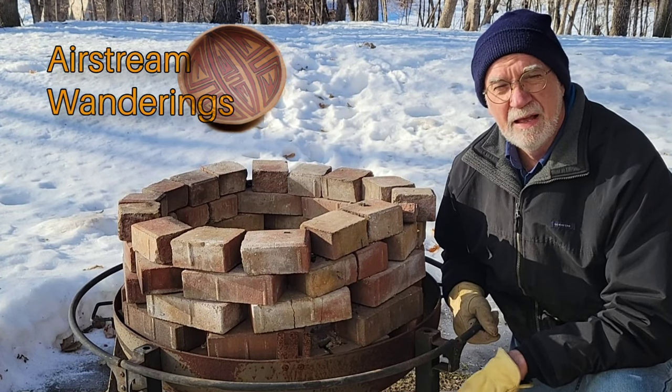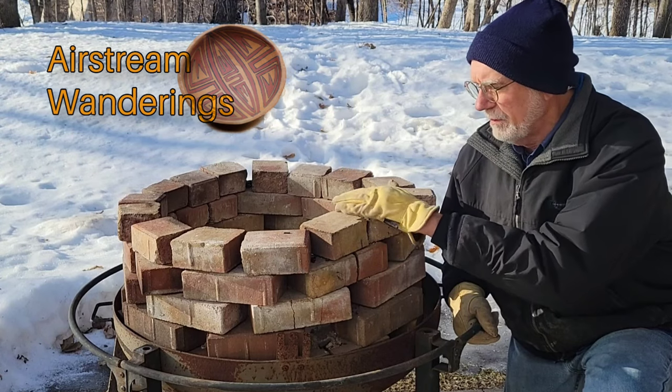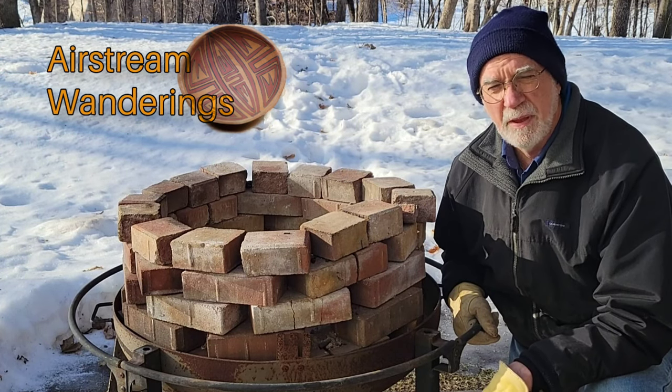Hey, Wes here. Thanks for joining me today. I thought I would talk about two things. First, about the kiln, and a little bit more detail than what I've gone into in the past.